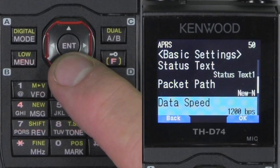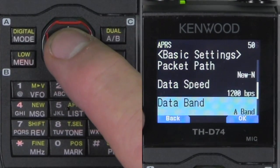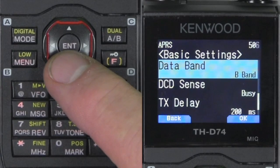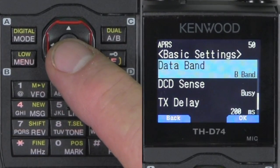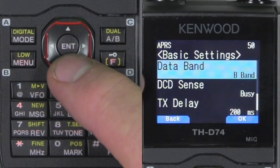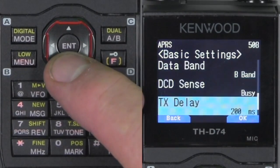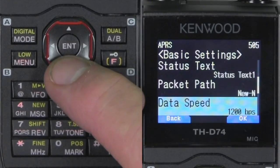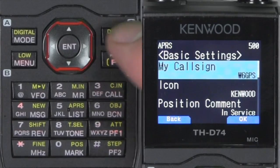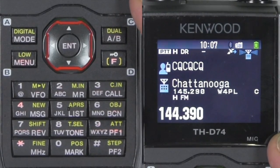Just take the default on the packet path for right now. What I suggest from my experience with this radio is to choose the B band to keep D-Star on the A band, and the APRS or other functions — like shortwave receiving — on the B band. If for some reason your APRS is not transmitting, make sure the B band is selected and your APRS frequency is selected on the B band. All these things are the standard defaults. And now we're ready to activate the APRS TNC.